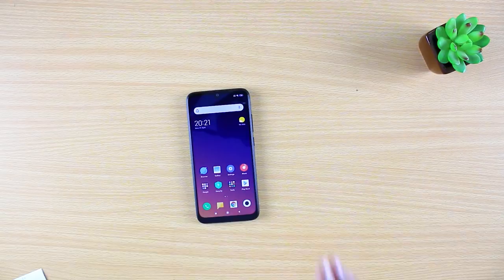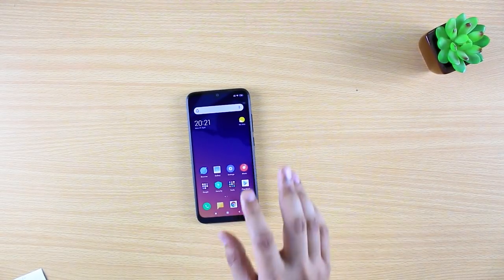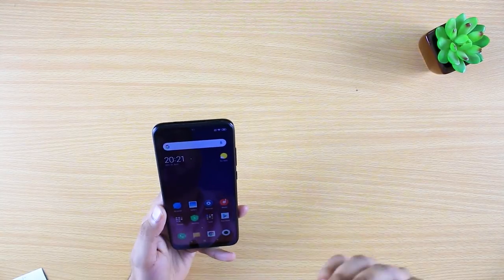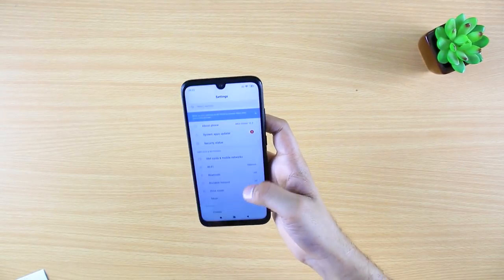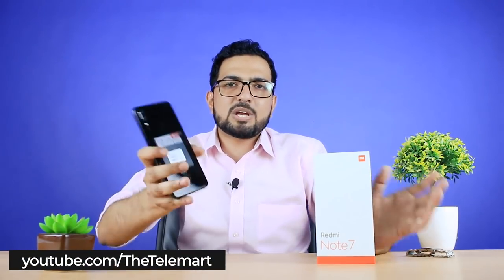The phone carries a 4000 mAh battery, giving you day-long power and usage throughout the day. There are also hand gesture features which are very amazing and I've personally tested them. That was the Redmi Note 7 — I hope you liked this video. If you have any queries, comment below and we'll get back to you. Take care!